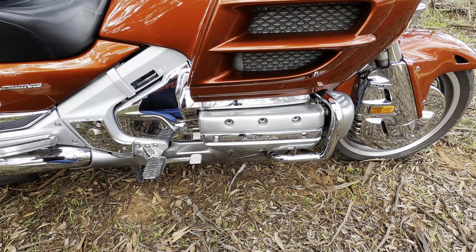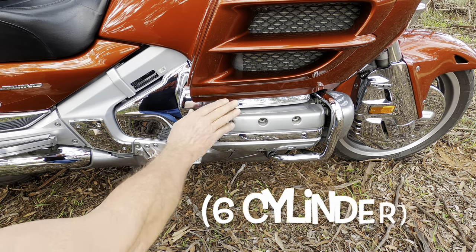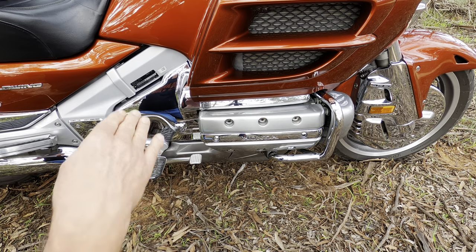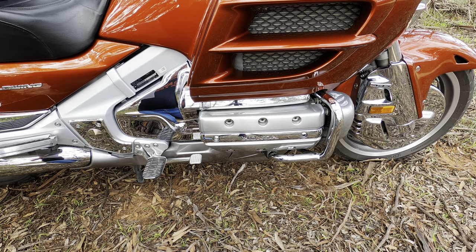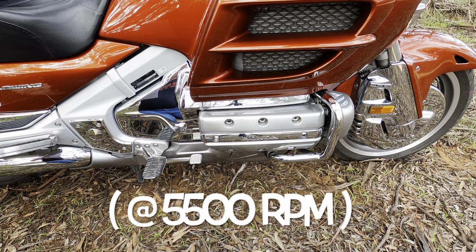Powering the big Gold Wing is this beautiful flat-six motor — a boxer six, so three cylinders going each way, like the configuration you'd find in a Porsche. It's 1800cc, or 1832cc to be exact — that's 112 cubic inches, as big as what's in some motor cars. It produces 118 horsepower, so it's not the most powerful motor in the world, but it's plenty enough to move this big bike along.